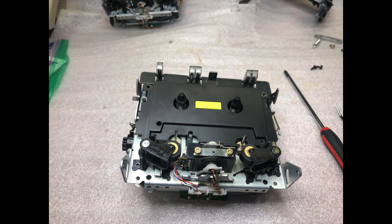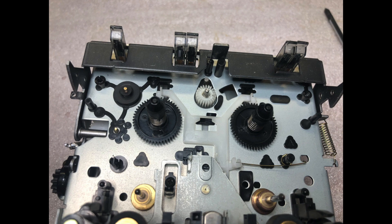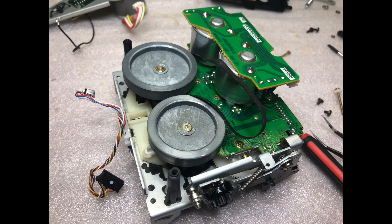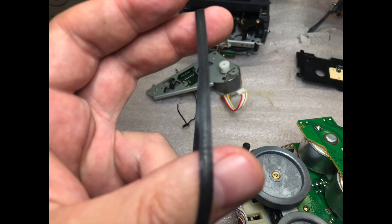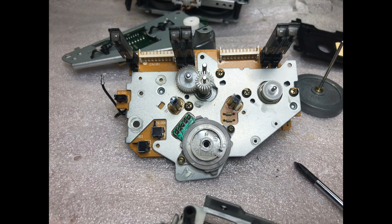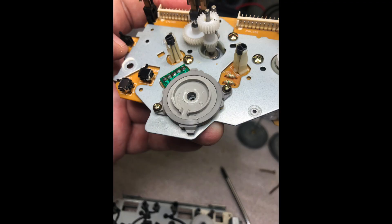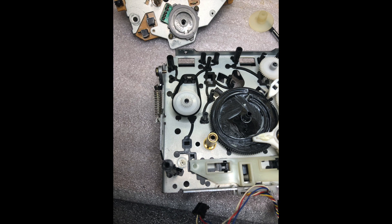The capstans rotate in the opposite direction. Here are the assembly pictures. The second deck was disassembled to allow easy access to the common gears. I had to disassemble the front plate and remove the gear which connects power from the reels motor. We need to make sure everything is lubricated as needed.